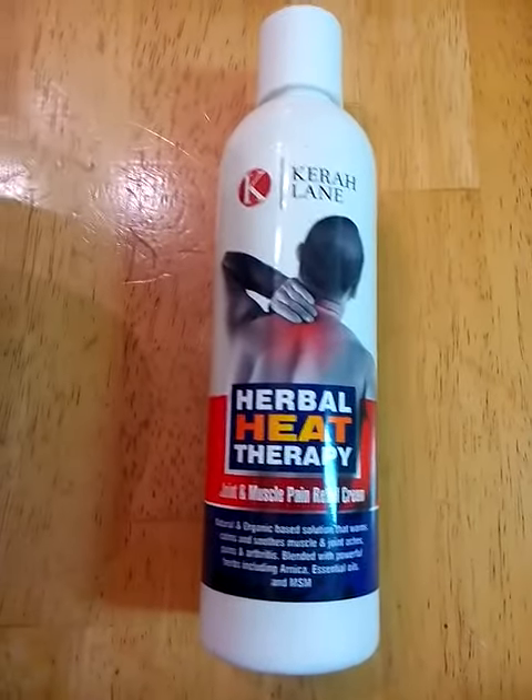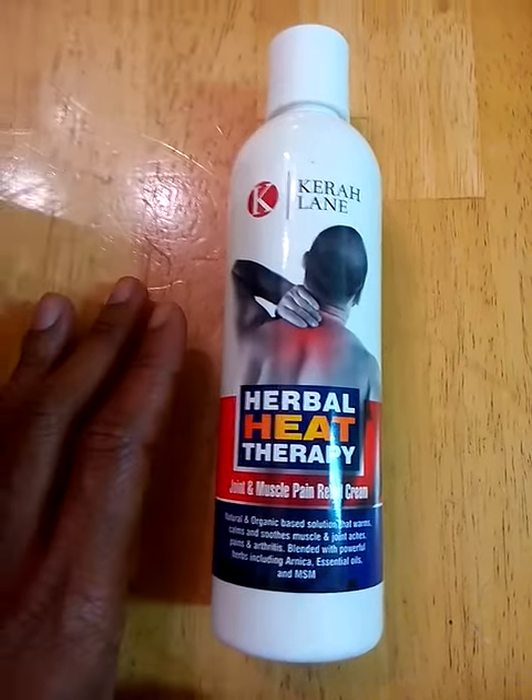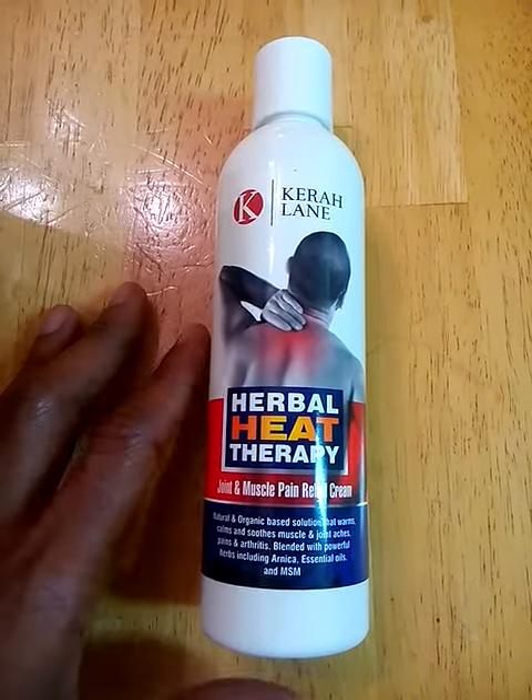This is a really nice light cream. It has a really nice scent. It doesn't smell strong and medicine-y, and it absorbs really quickly. It's non-irritating and it leaves the skin really smooth and soft.